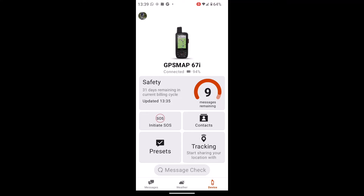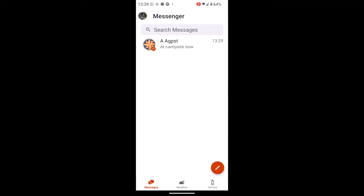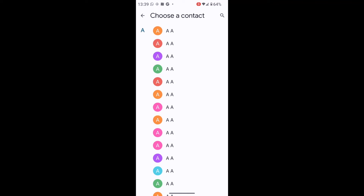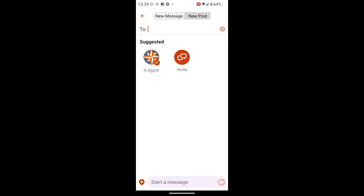I've got it paired with my 67i. So if I was outside with a good satellite signal on my GPS device but had no mobile signal, when I go into Messages I can select the little pencil tab at the bottom. Then where it's got two, I can hit the plus symbol and look for any contacts that I've already added to my inReach contacts or just system contacts off my phone, and scroll down to find a contact.